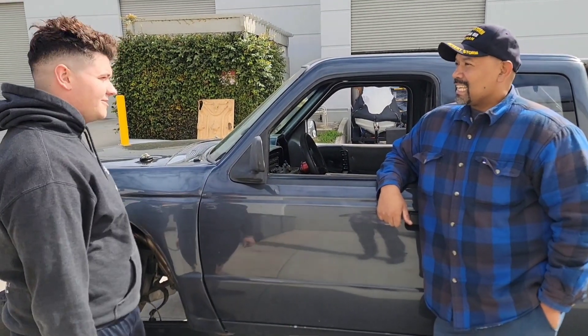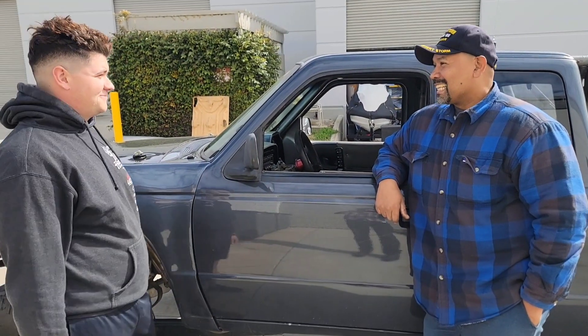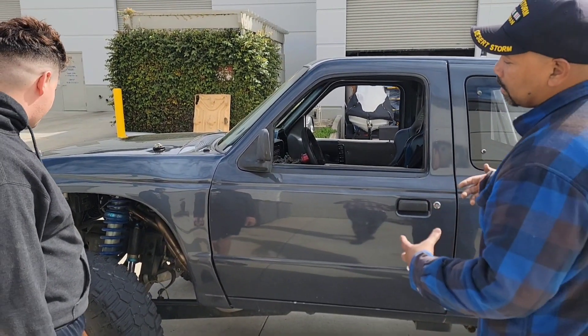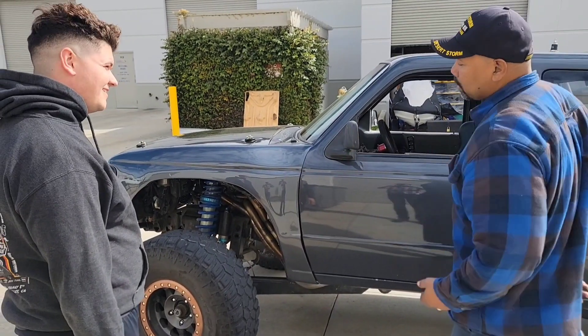It's an LS3 with a 525 cam. An LS3. So, what made you put an LS in a Ford Ranger? Makes good power. Hey, no better reason than that. So tell me a little bit about the truck — what's unique about it? What allows you to do what you do with this truck?